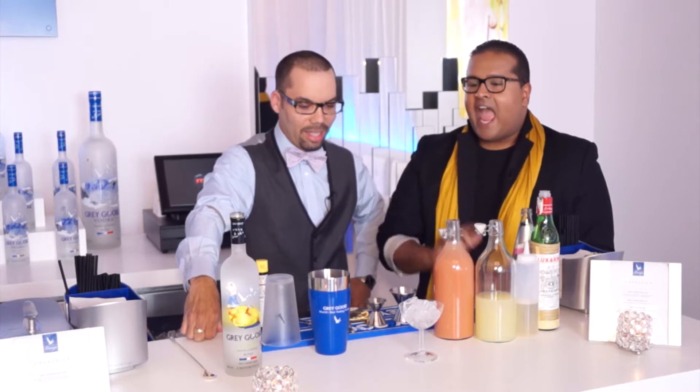I'm here with Grey Goose mixologist Trevor Burnett. Thank you so much for joining us. I am ready to drink — I want alcohol in my system. And I know you're going to show me a cocktail that has South Asian flair.